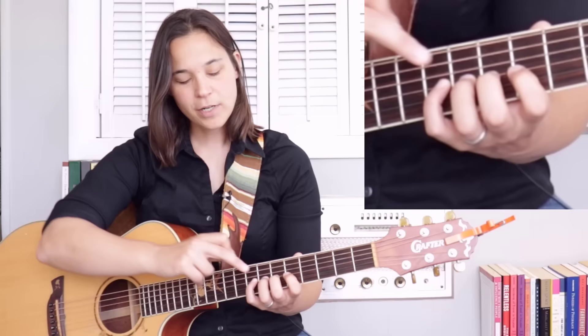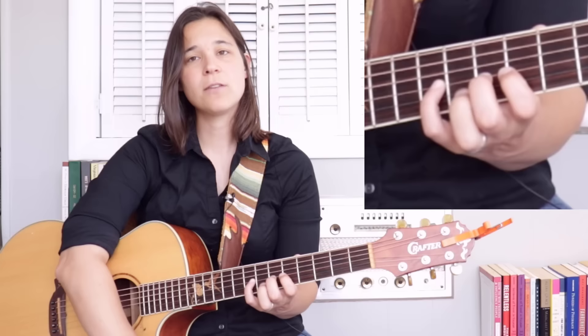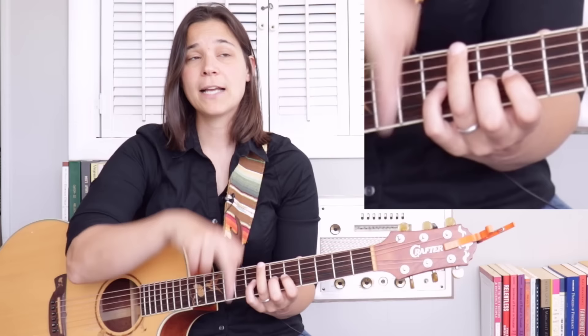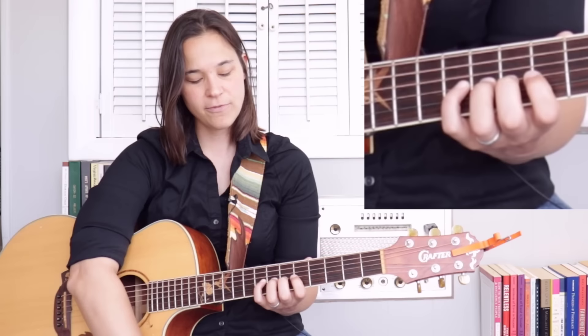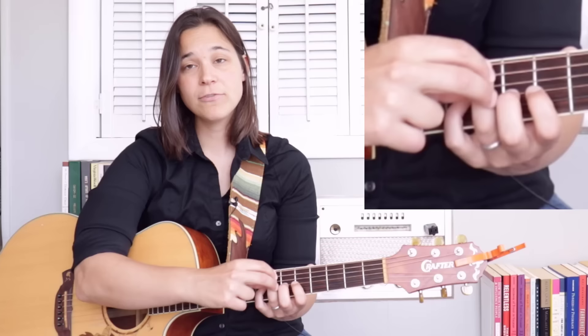So we're going to take the third finger and go to the top string and the bottom string — top, bottom, top, bottom. When I first learned this exercise I could not move my finger this fast. What happened — and might be happening to some of you — is that going up was fine, but coming back down I felt like I had to force the finger down. We don't want to force the finger. So when you come up, relax your finger down. If you can't get it to relax down, you might have to use your other hand to assist you in relaxing that finger down.